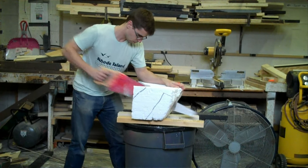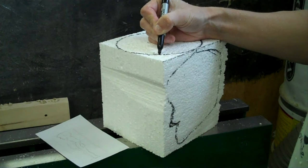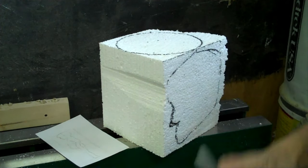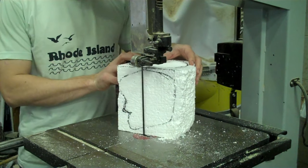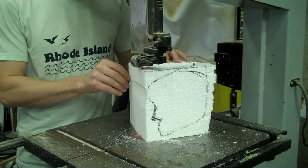A handsaw is great for quickly cutting out a block of foam the size you need. If your piece is small enough to fit on a bandsaw, you can quickly shape it by drawing the outermost extents of the profiles on at least two sides. On this block I have drawn the top profile and one of the sides.